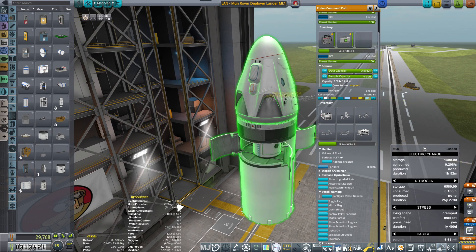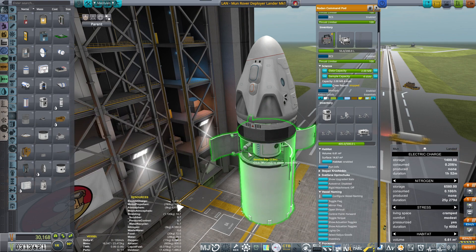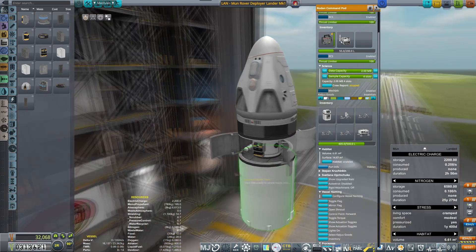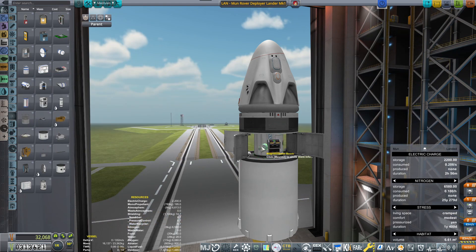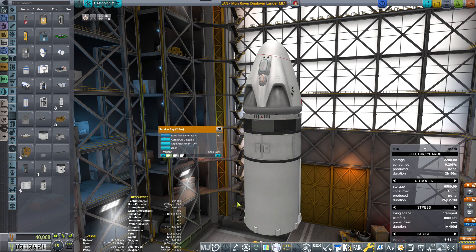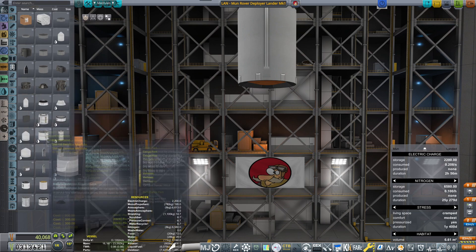I want to be taking one of these experiment units — an EVA experiments kit. Let's place it here. I want to leave one spot open in the inventory because you cannot just dump things. Batteries. Magnetometer. I'm just cramming a lot of experiments — hopefully it will be fine to deploy a few of them in different situations.